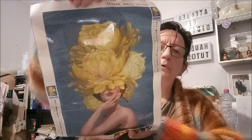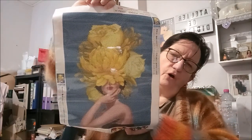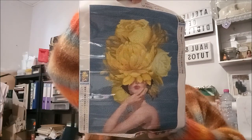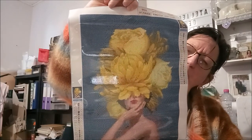Et voilà la toile. C'est une dame avec une grosse fleur sur la tête — c'est joli ! Avec un fond tout bleu. Je trouve ça original.